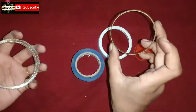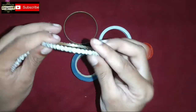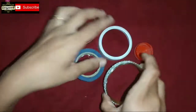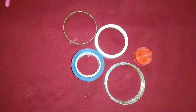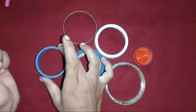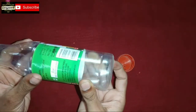You can use the bangles as thick as you can. You can use this roller as well. You can use plastic pipe like this. You can use this bottle as well.